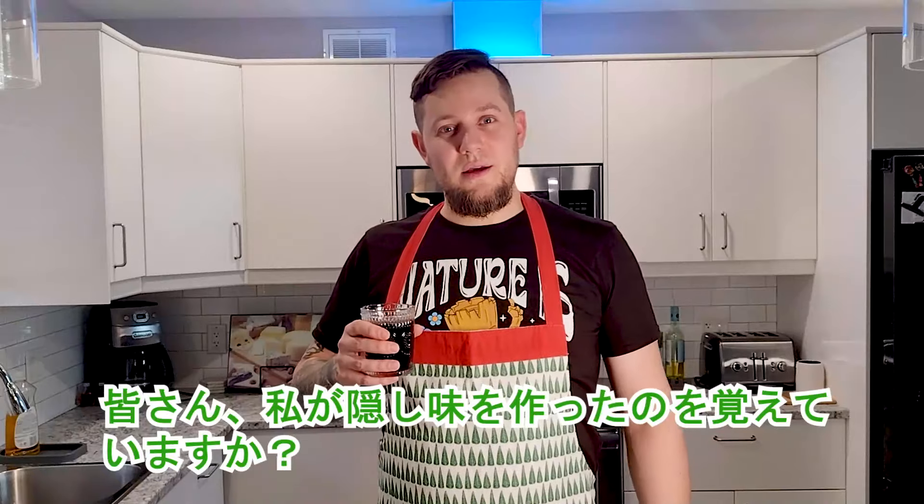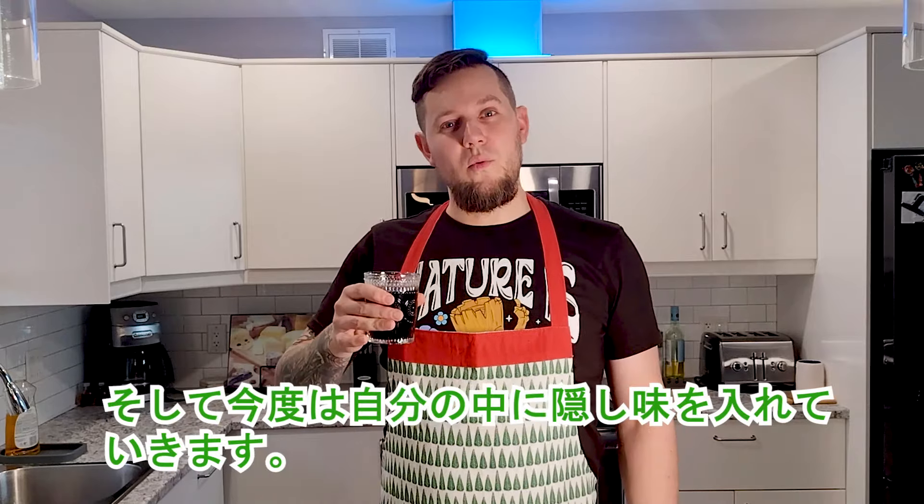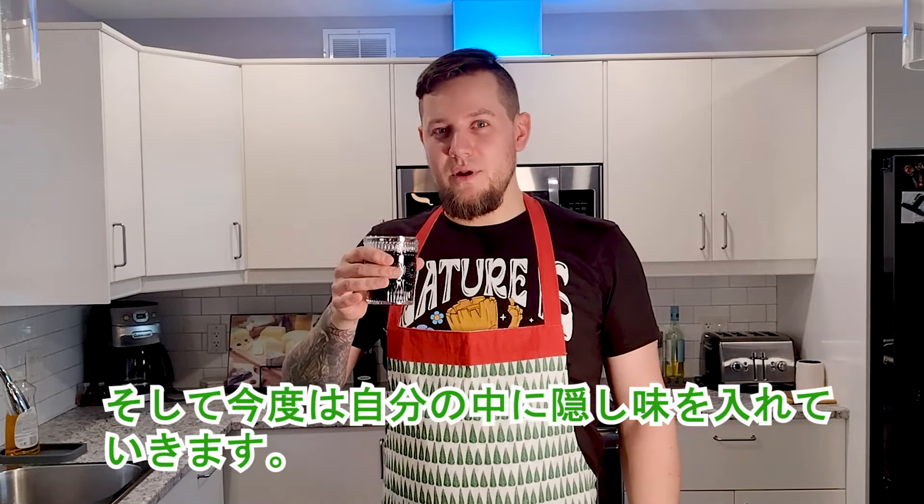Do you remember guys, I made the secret ingredient? Now I will use it — cheers!